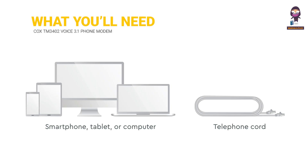What you'll need: smartphone, tablet, or computer, and a telephone cord.